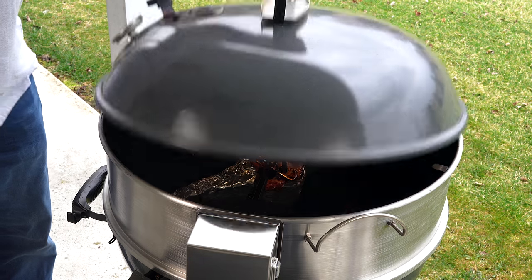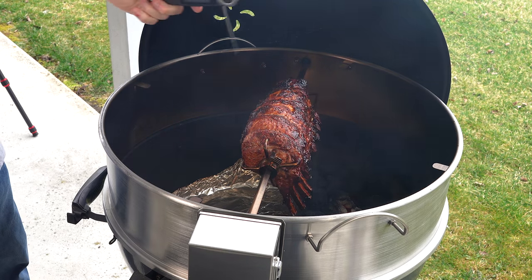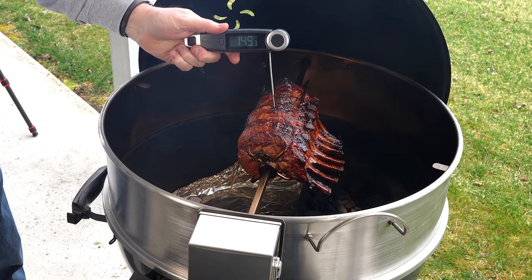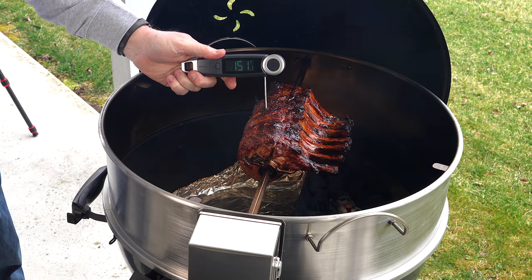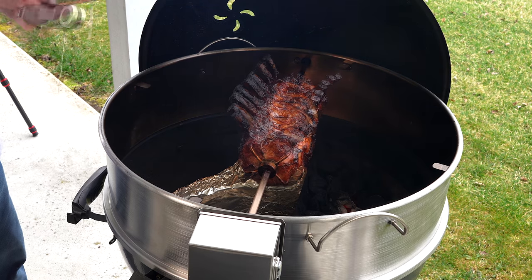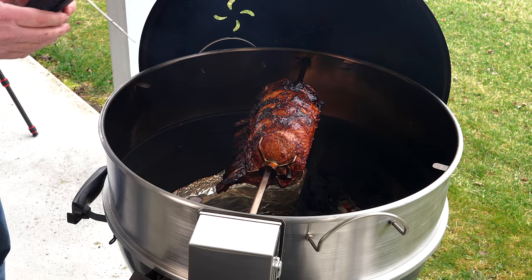All right, we should be there. We did come out and check it when it got to 145. Showing 145 on there — that's a little more. I'll let it come around one more time here. Yeah, perfect. So we're going to pull it off now.